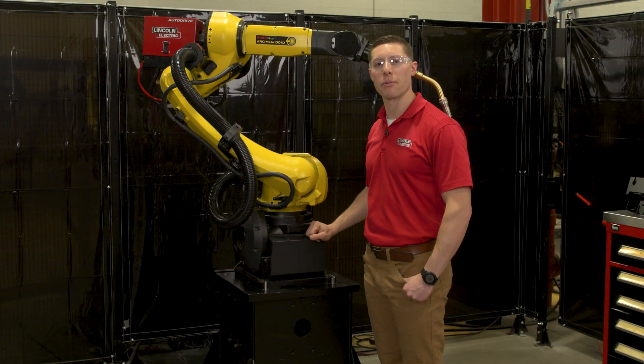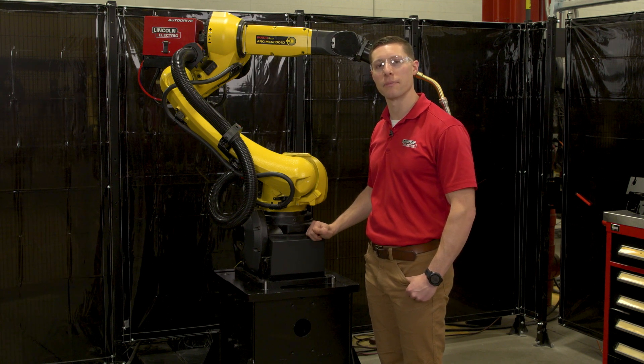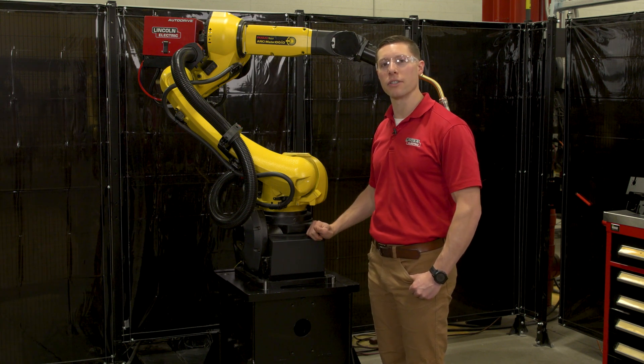Hi, I'm Brian Mace, a product manager in Lincoln Electric's Advanced Technology Products Group. Today I'm here to introduce an expansion to our dress-out kit portfolio.